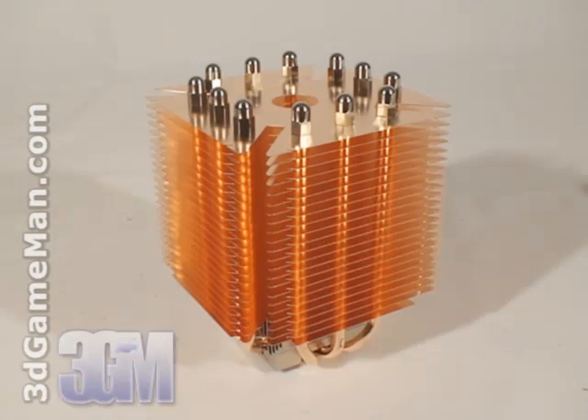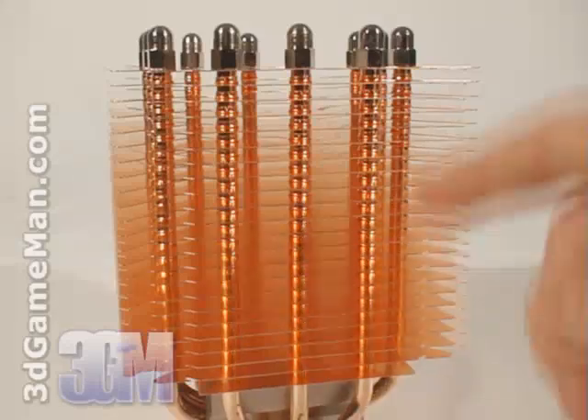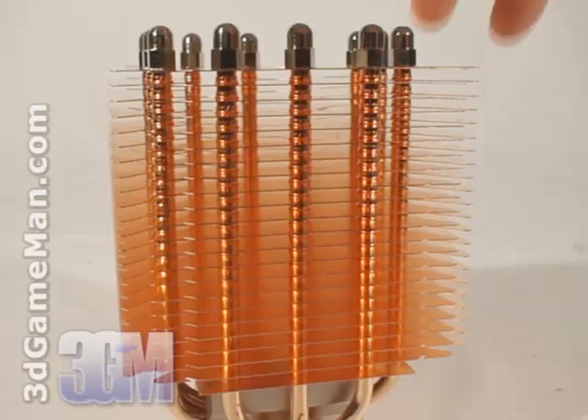This is unquestionably heavy, but not really a concern because of the way it gets installed using a motherboard backplate. This cooler is copper and it has many copper fins. These fins are large and they are connected to long heat pipes.